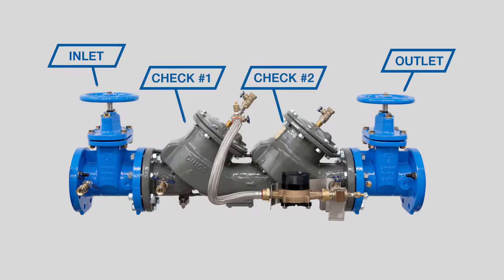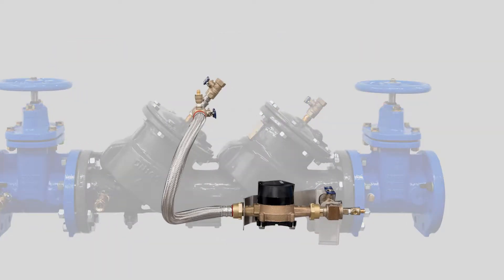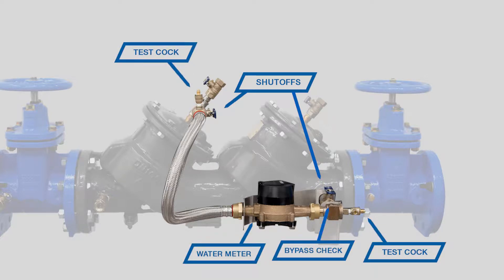The LF-856 features inlet and outlet shutoff valves, two check assemblies inside the valve body, four test cocks, and a bypass assembly. The bypass assembly includes two shutoff valves, two test cocks, a water meter, and a bypass check.